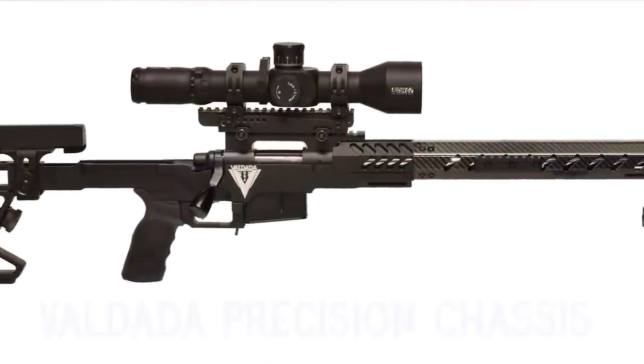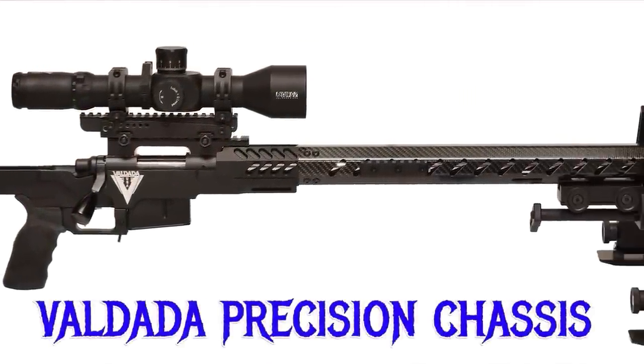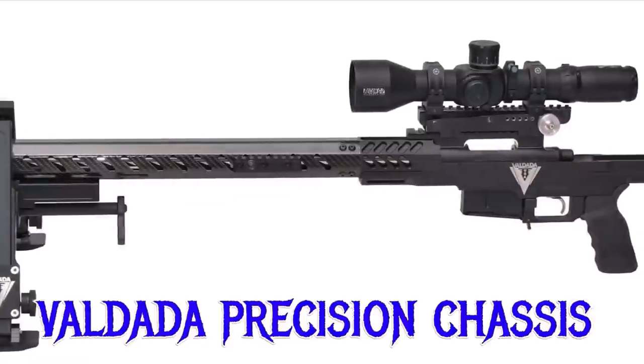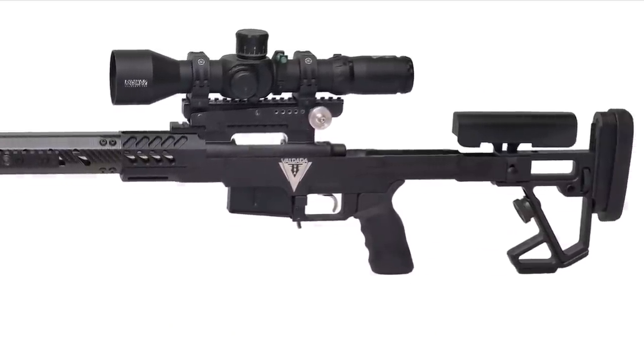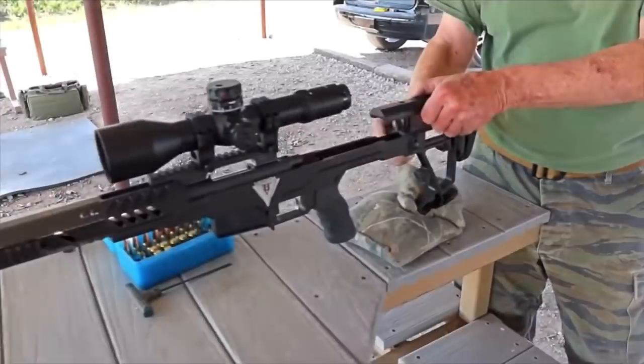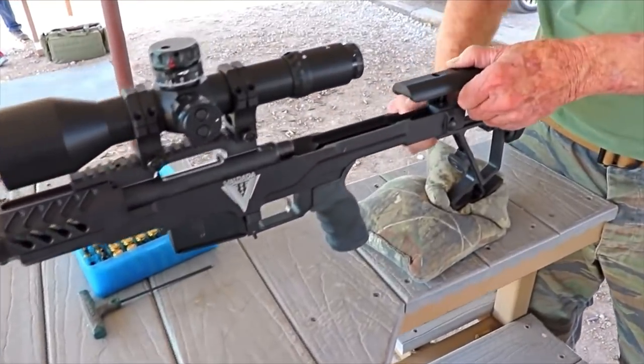This one is a little different than most. There's going to be improvements to come. It's going to come with a bag rider coming up. The ergo of it is all straight up pretty simple — you can adjust it all at will, just very simply.